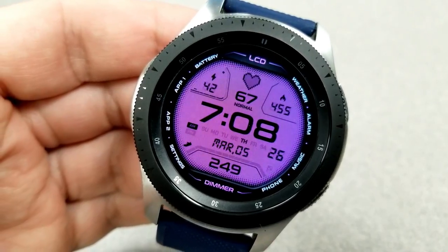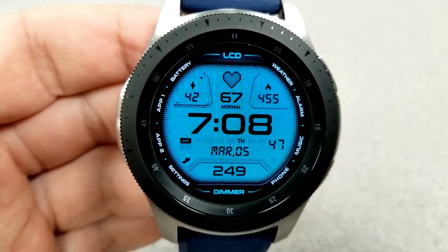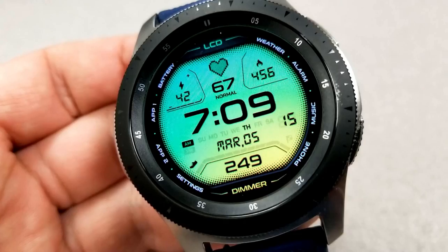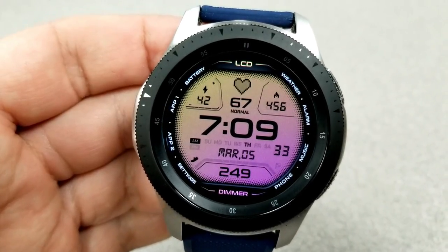It also has easy to read activity stats which makes it a great companion to throw on for working out at the gym, and the level of theme variations enable you to tone down the look or go wild with some of those bright colors. Besides your heart rate at the top, you also have your power remaining and calories burnt on either side of that icon, and the bottom half shows your total step count.